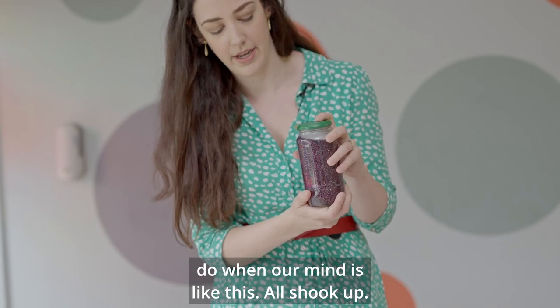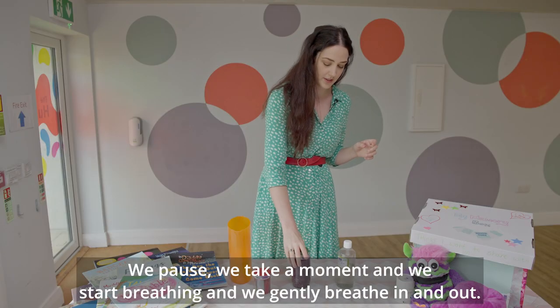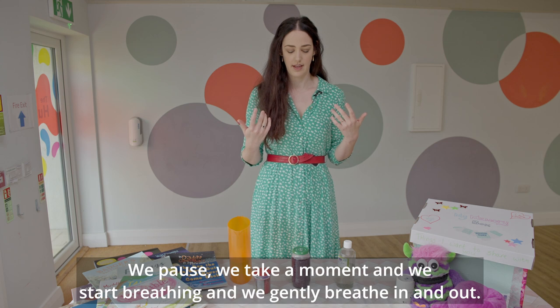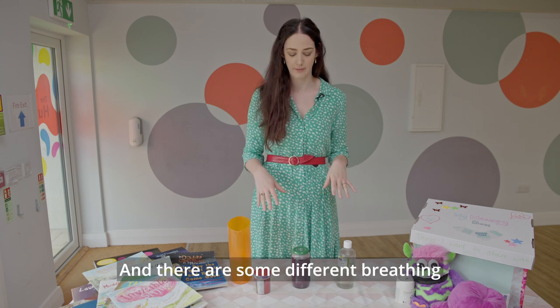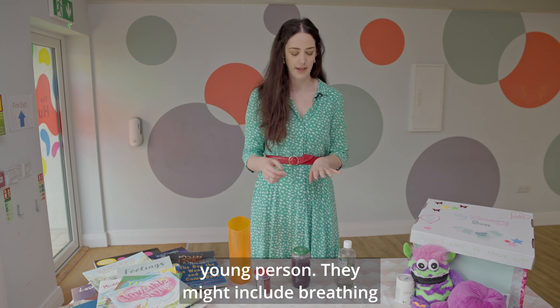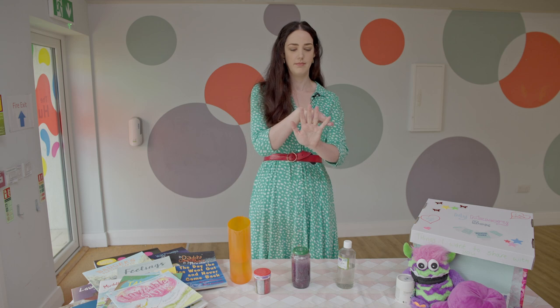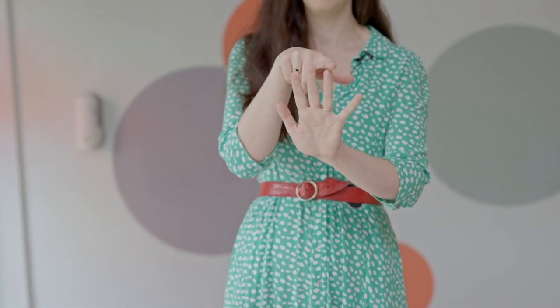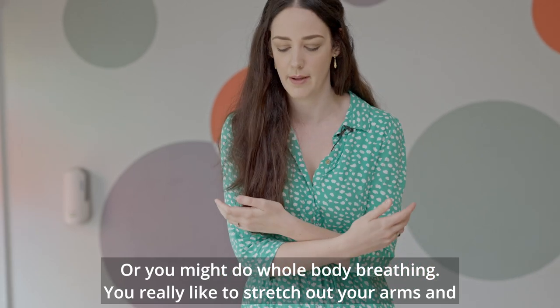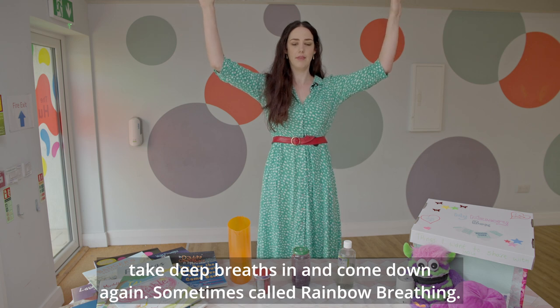So what we need to do when our mind is like this — all shook up — we pause, we take a moment, and we start breathing. We gently breathe in and out. There are some different breathing techniques that you can do with your child or your young person. They might include breathing through the hands, going up the fingers. Or you might do whole body breathing, where you really stretch out your arms, breathe in deeply, and come down again.